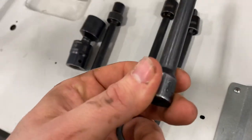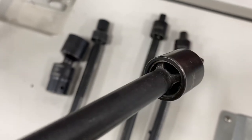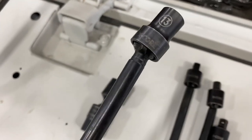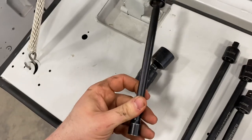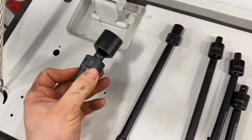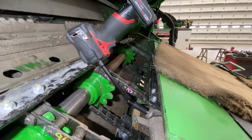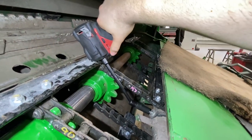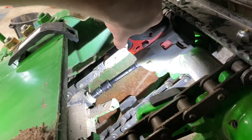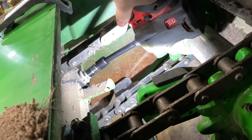Here we have the GearWrench X-Core pinless universal joint extensions — a three-piece set from Amazon for about $65, pretty good value. You can also get them with socket heads on the end. They're called X-Core because they have four points of contact and no pin, so they're pinless. The GearWrench X-Core impact extension looks really good for these mid-floor wear strips. I grab a shorter one to get into the mid-floor wear strip — zips it loose, no problem.